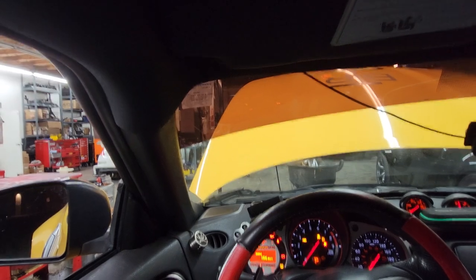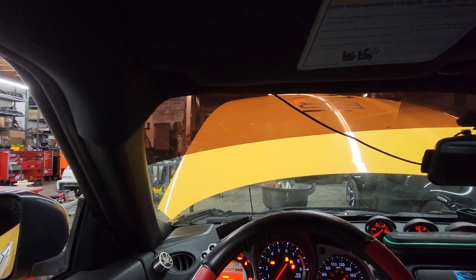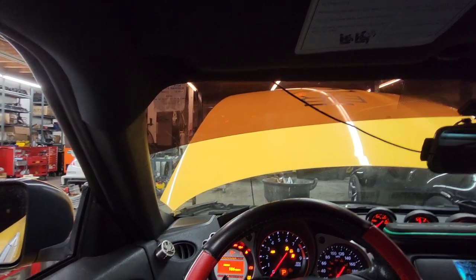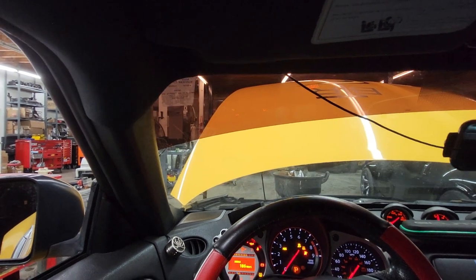The cooling system is now bled. It actually had a lot of air bubbles in the system. He said the shop that he took it to — he remembers that they were taking the air out of the system, but I guess they didn't finish or they thought it was done. It still had a lot of air bubbles in the cooling system. I'm not really sure how long they did it for, but it's a lot better now.